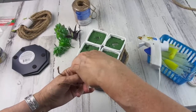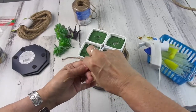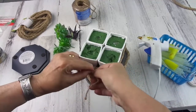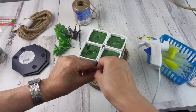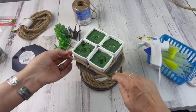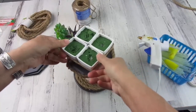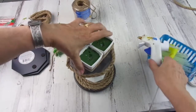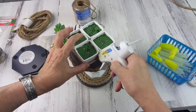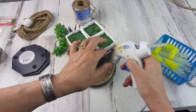Just in case you have never seen my videos before, I'm taking this chance to let you know that I have a condition called essential tremors — that's why my hands are always shaking. It's nothing serious. It has no cure, and many people suffer from this.